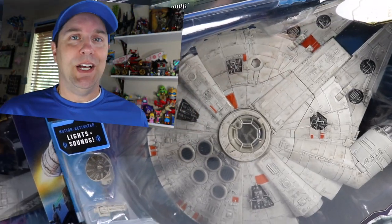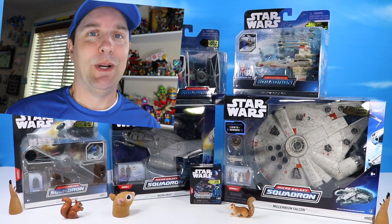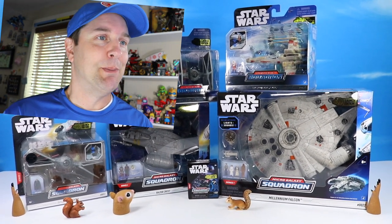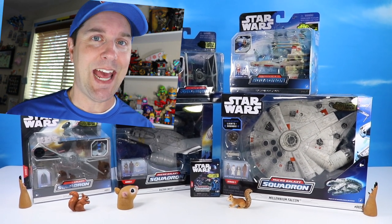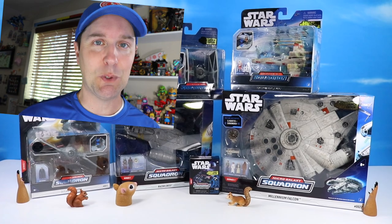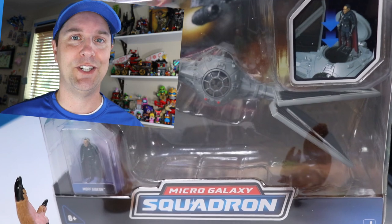On the table, a new series of Star Wars ships you may be very interested to see — Star Wars Micro Galaxy Squadron. Hey everyone, this is Dan, and thank you very much for watching Squirrel Stampede today, as we introduce the new fall line of Micro Galaxy Squadron.